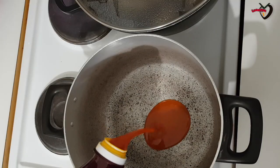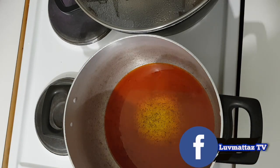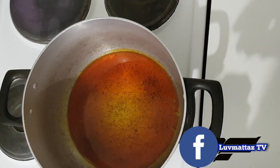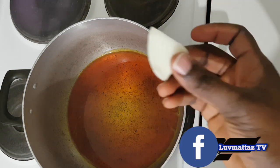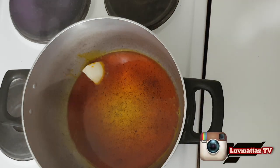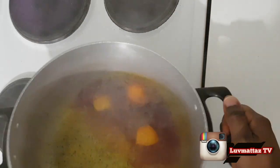Now I'm adding my palm oil to the pot. You can add more if you want, but I don't like too much palm oil in my soup. I'm letting the palm oil warm up. Normally I personally love to bleach the palm oil when cooking this kind of soup before adding my onions.